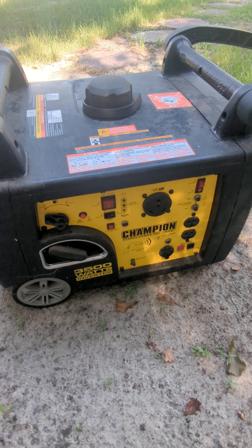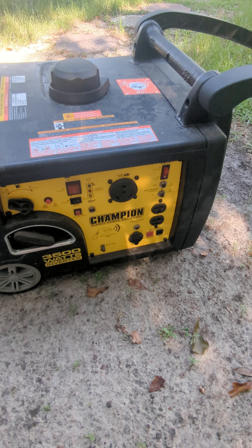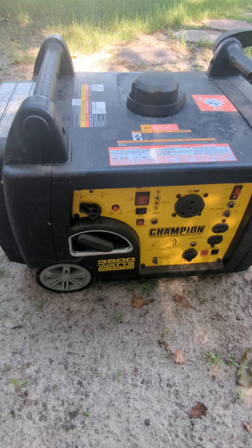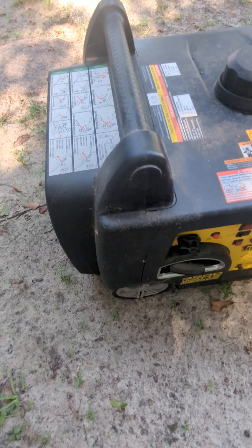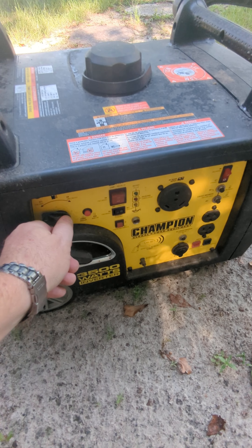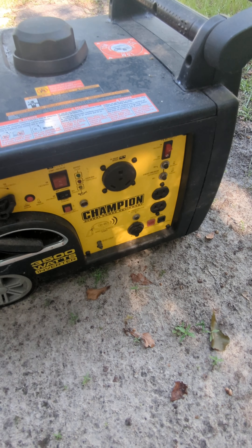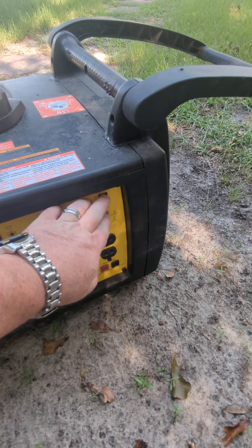I'm going to make this quick little video on how to electrically start the 3,500 watt Champion inverter. Now you've got instructions here — this middle line is to electronically start it, but it's very simple. All you have to do is turn this knob to on and press the choke in.